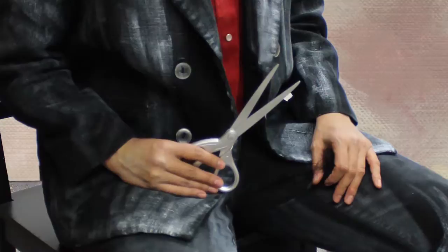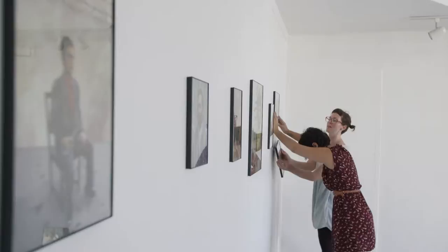Funny thing is this is actually all my real hair. I tend to do that with a lot of the photos — I'll cut my hair specifically so that it's for the photo itself, because it's just hair. It grows back.